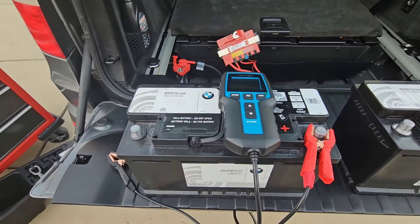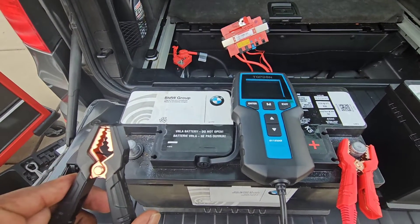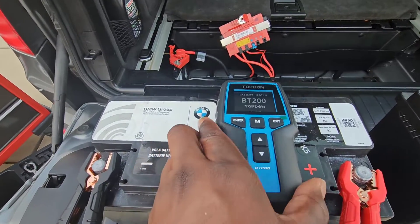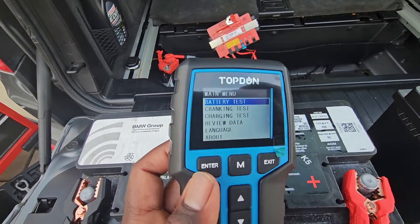We already have the positive lead connected to the positive side of the battery. The next thing you need to do is connect the negative lead to the negative side of the battery. The Topton battery tester should turn on and come to the main screen.